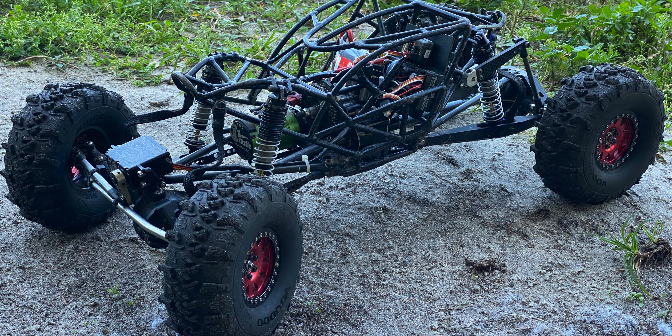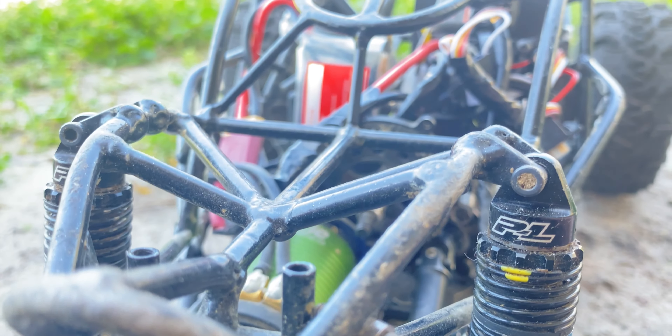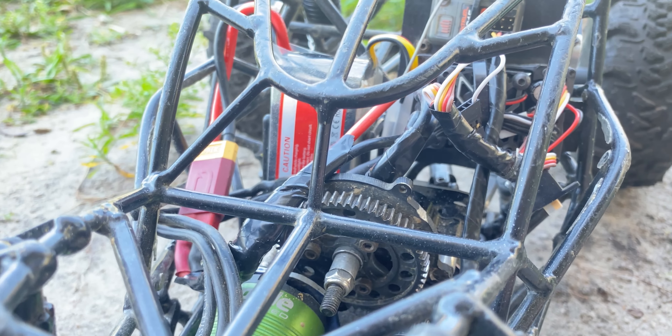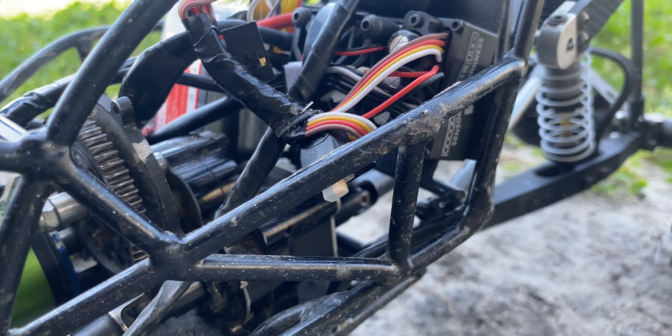RC Command leads the way. Nick here with an update for April 2024. I just finished up the Standard — it needed a new ESC, and we did a bolt check. It's gonna be sitting on the shelf, locked and loaded, ready to race.